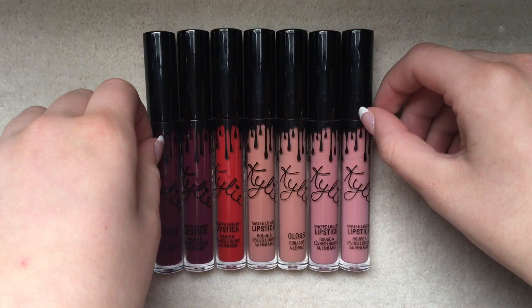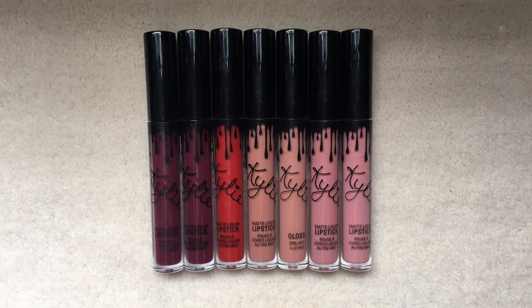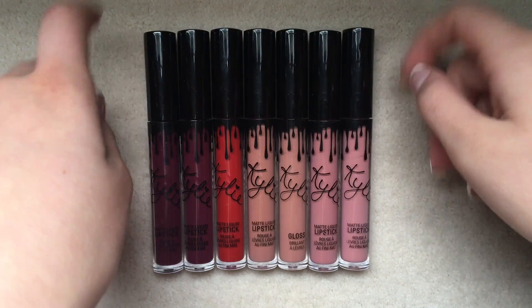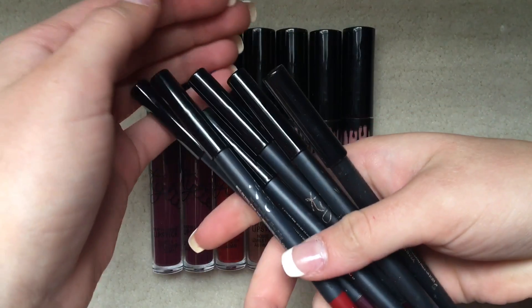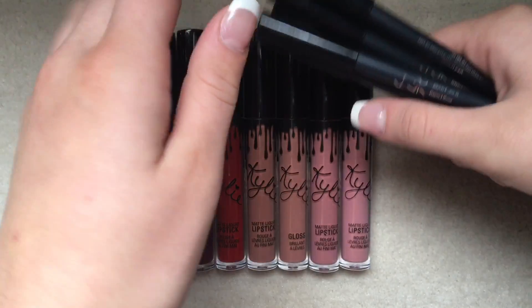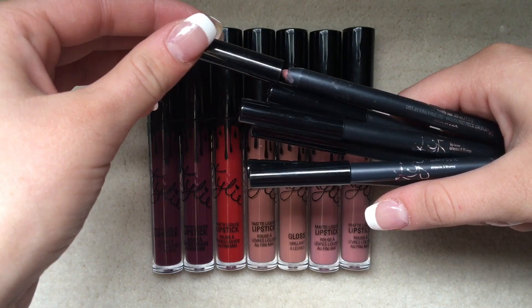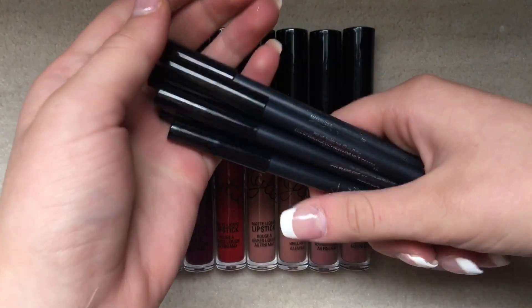After wearing these lipsticks for a little bit and testing out the formula and the packaging, I like these. Each kit comes with a matte liquid lipstick and then a matching liner. The liners are creamy. I like the formula of everything here. But the cap doesn't stay on — they all just slide off.